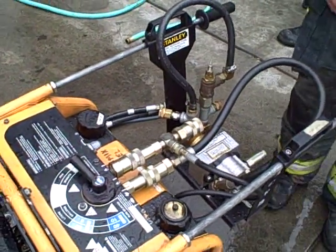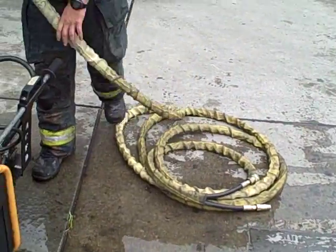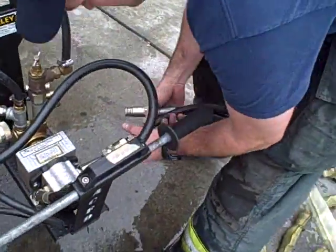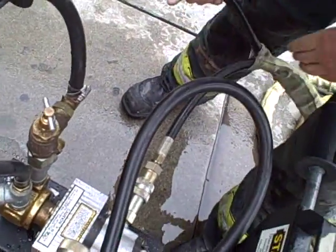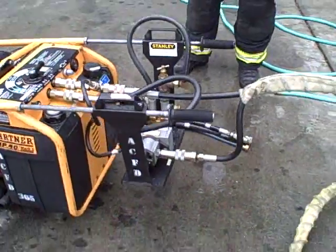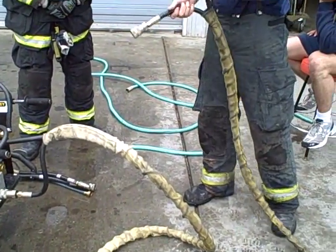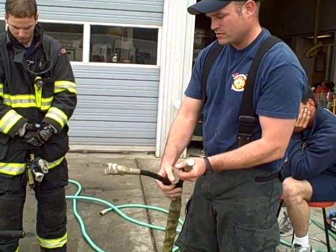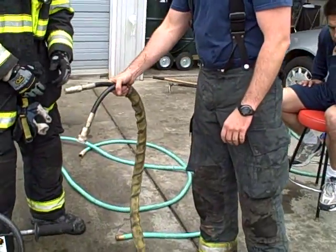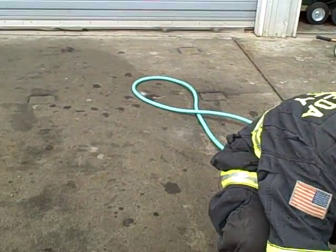The next thing we need to do is hook up our lines from our pump. We hooked up our pressure and our return to our pump — that's our outgoing side to our tool. Pressure and return. The male fitting is going to be your pressure. Hook that up to the saw and bring the saw over.